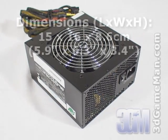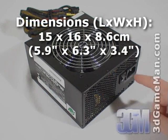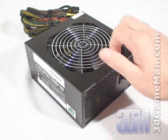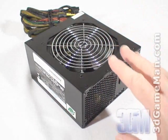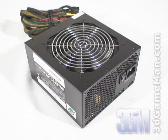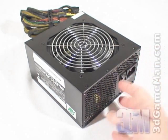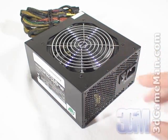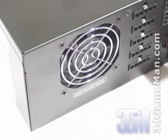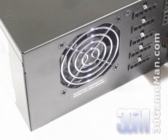Let's have a closer look at the power supply. Here's the power cable connection and the power switch. It has a black paint finish and comes with a large 120mm fan. This fan and the many ventilation holes will have no problem keeping the inside of the power supply cool. This power supply also has a small temperature-controlled 60mm fan which rotates only when required for added cooling power.